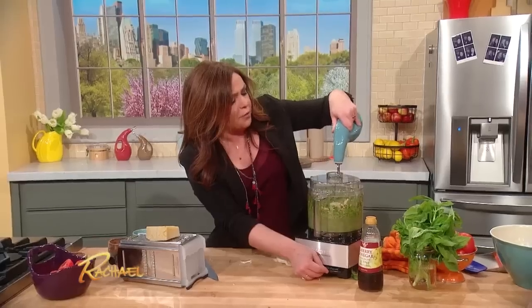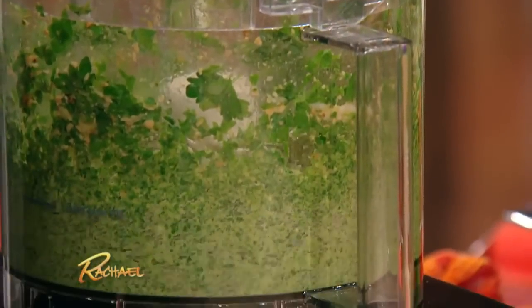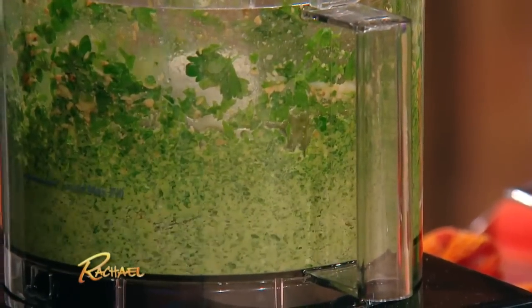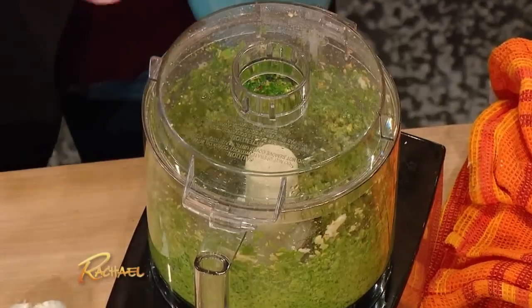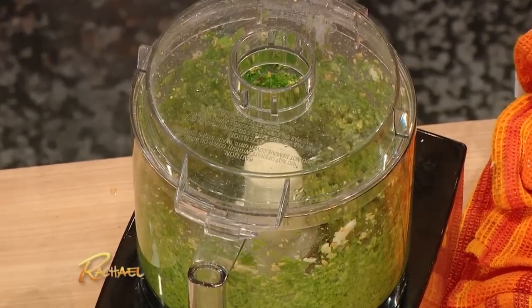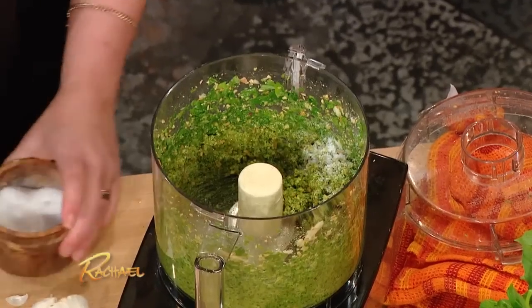Stream in our olive oil. It'll take about a third of a cup before it starts pulling away from the side walls of your food processor — that means you're just about there. Season this up with a little salt and pepper.